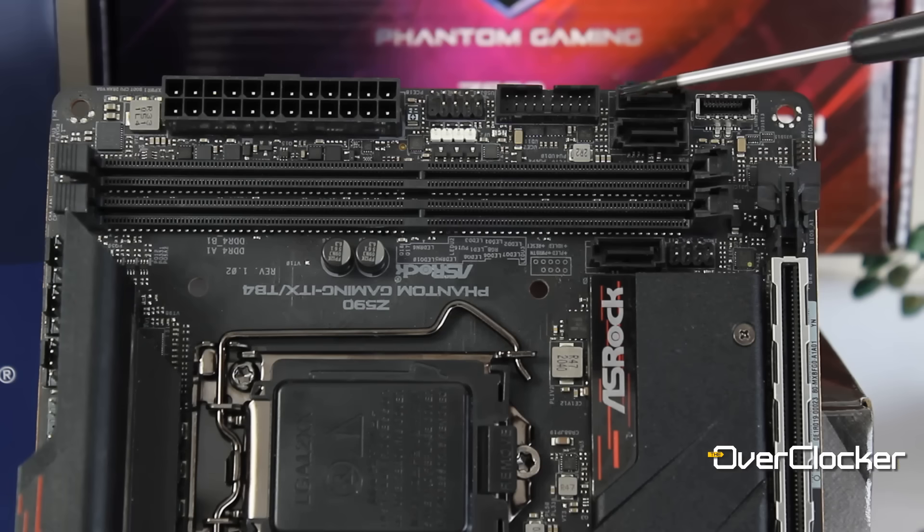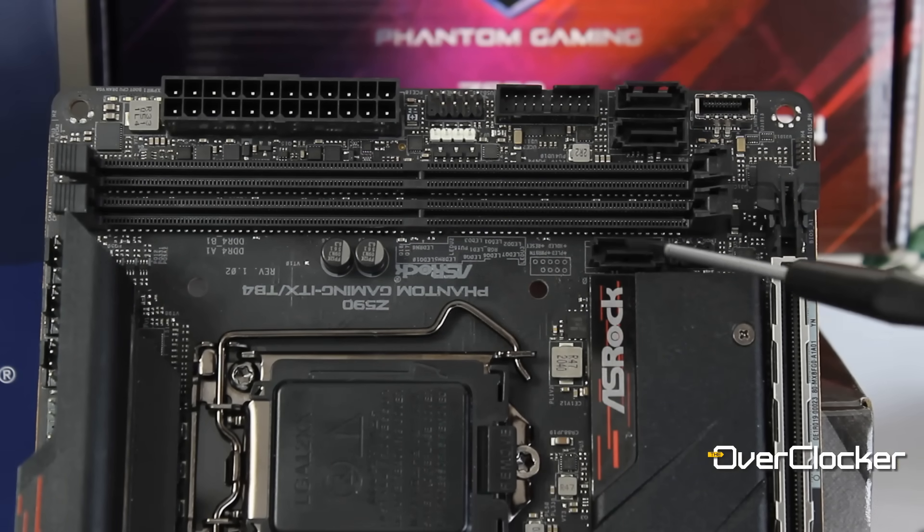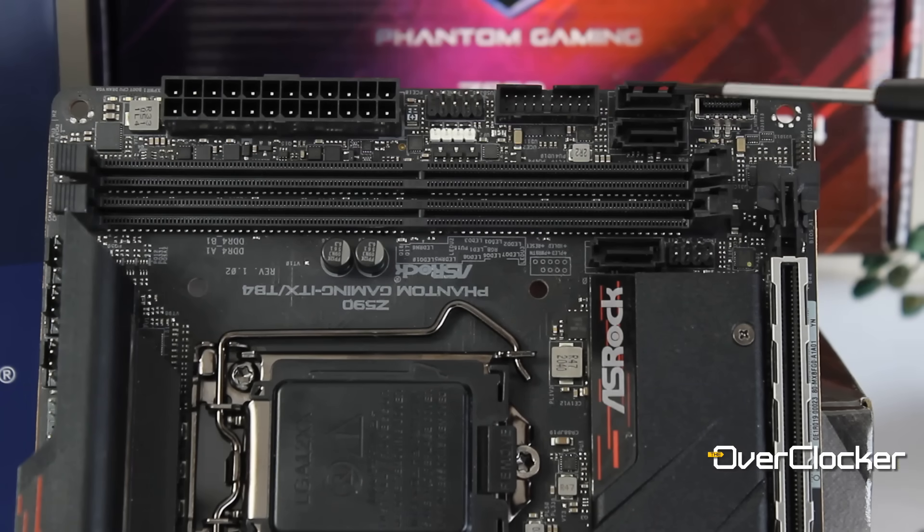Let's talk SATA headers. There are three on this motherboard, so you can plug in three drives. But there are actually only two you can comfortably use because the third one — depending on where you route your cable, if you come from the bottom — is right here behind the memory slots. Why would you have a SATA port behind the memory slots and then two more elsewhere? Who thought this was a good idea? They've never done this before, so it's not a size constraint. This just sucks.